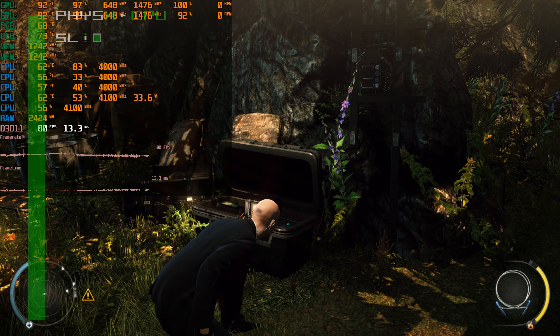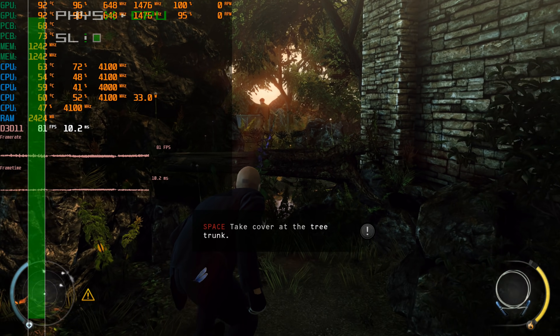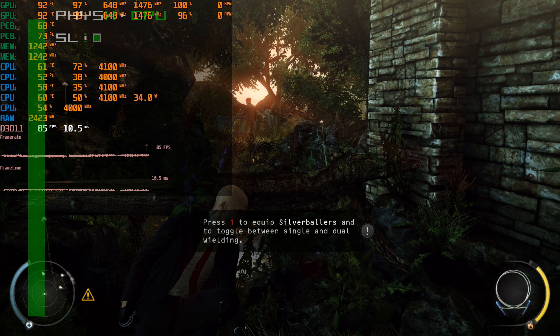The next game we have is Hitman Absolution with high quality details and decent performance. We can also see that this game uses physics.